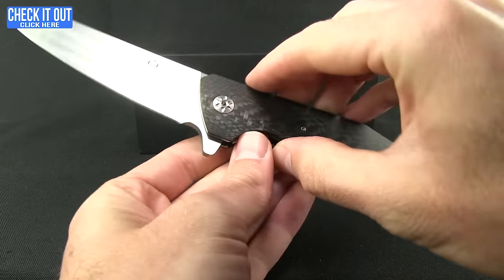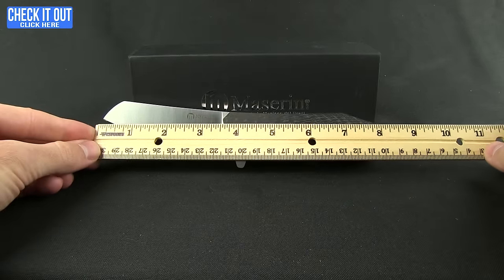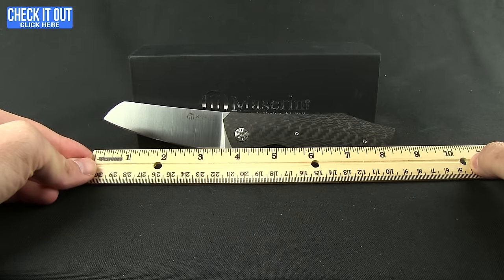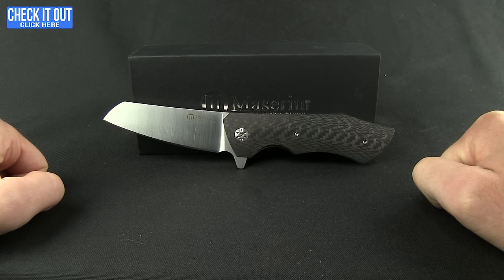The overall weight on this knife comes in at 5.50 ounces. Length is just a little over eight and a half inches with a three-inch blade. There you are — the AM2 from Maserin. You can add this one to your collection and have a nice knife for your 2am romp out on the town. Thanks for watching everybody, and as always, have a good one.